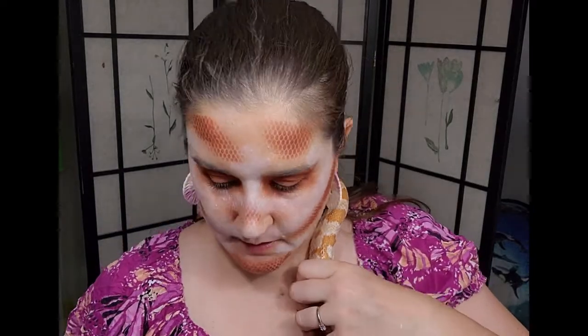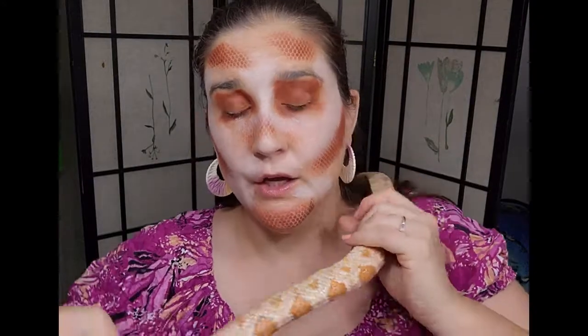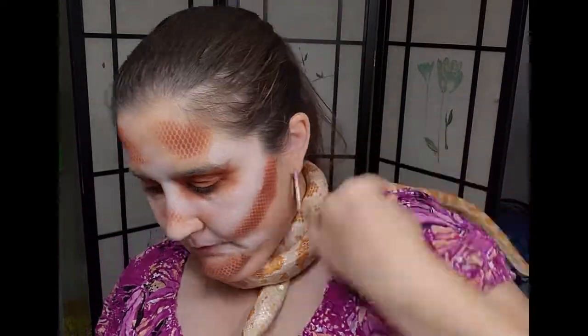Albino doesn't actually mean white — it means no black. The albino gene takes away the black pigment, whether it's in a human, snake, bird, or anything. Humans come in shades of brown, so when you take the black away it's a very white-looking skin color. With snakes they come in all different kinds of colors — reds, blacks, browns, blues, greens. When you take the black away they turn into a much different color scheme, like the oranges and yellows you see with her.